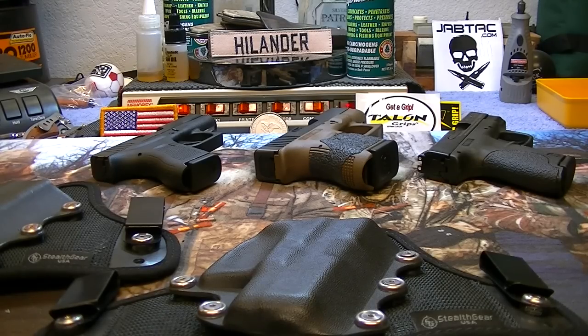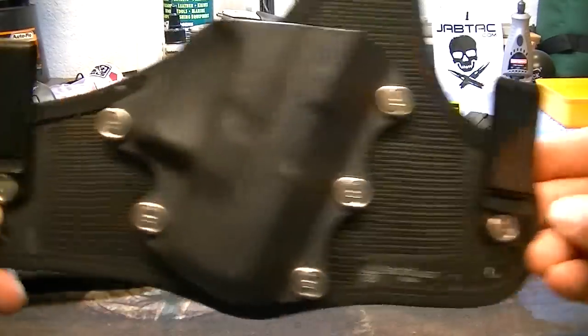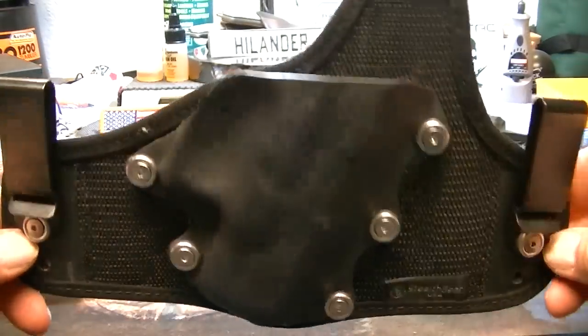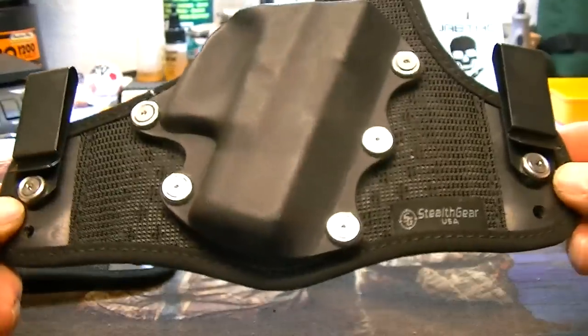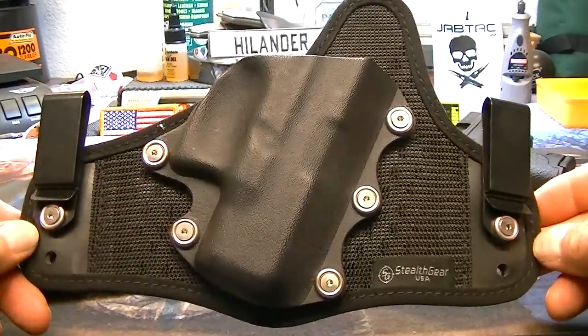How's it going everybody? I wanted to show you a new holster that I picked up — actually I got two of them. It's this style holster right here. It's kind of like the Crossbreed, the Galco King Tuck, and so on. There's a myriad of brands of holsters that have this style.